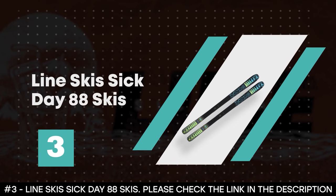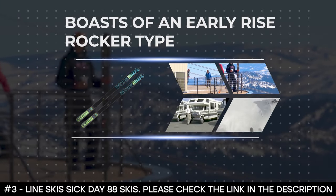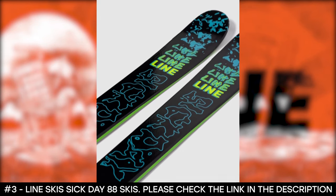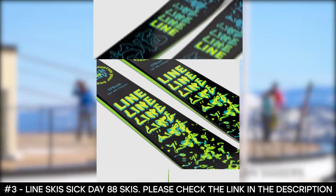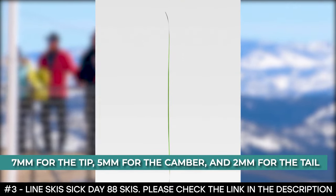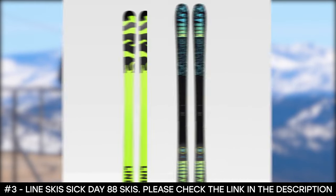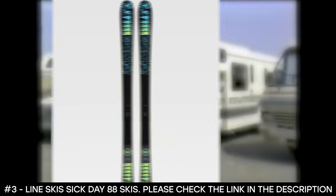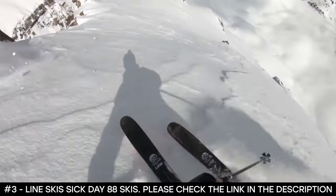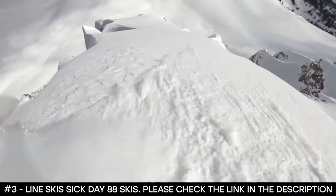Number 3: Line Skis Sick Day 88 Skis. The Line Skis Sick Day 88 Skis boast an early rise rocker type. This allows the tip and tail to lift away from the snow, bringing the contact point closer to the center of the ski, increasing lift in deep snow and allowing it to engage more quickly on hard pack. Its rocker profile is 7mm for the tip, 5mm for the camber, and 2mm for the tail. It features a directional flex that provides power, stability, and high-speed control, along with an early taper shape and thin tip shape that reduce swing weight and tip bounce. Its core is made from 100% aspen wood, giving the lightest and most nimble feel, and its sinister 1.3mm base reduces friction, gives more speed, and makes it durable.